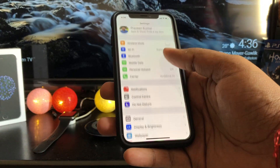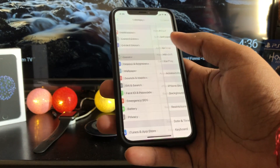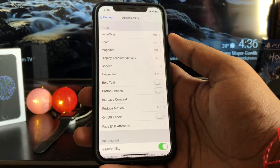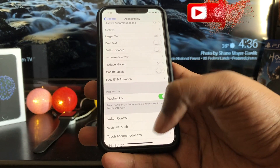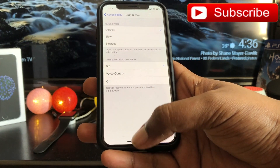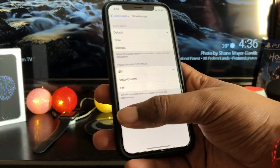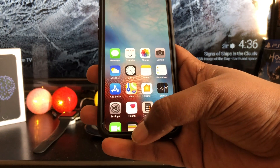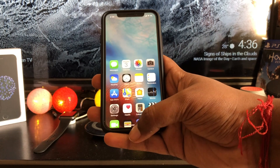Reachability. Remember that awesome feature on older iPhones where you could double tap the home button and the display would slide down so you can reach things at the top of the screen with one hand? Well, it's not gone — it is just hiding. Open the Settings app and go to General, Accessibility, scroll down to Interaction, and enable Reachability. To use it, simply make a quick swipe on the home bar at the bottom of the screen.